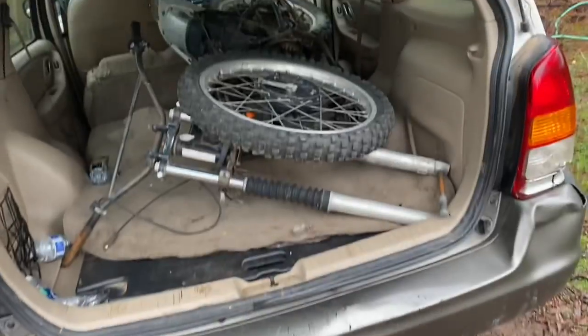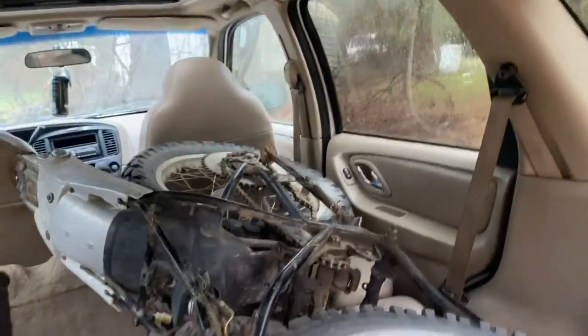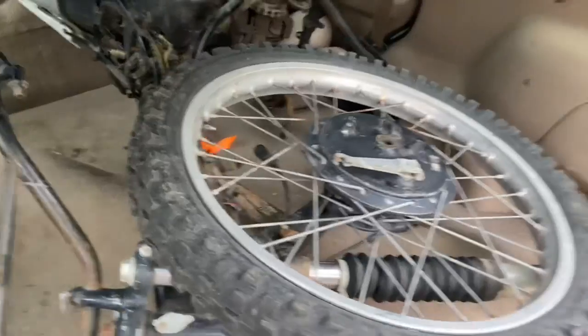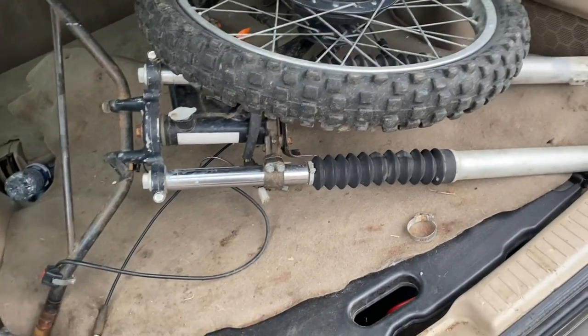What's up everybody, Brad here. I got myself a new project last night. I'm gonna unload it out of my car because I didn't last night since it was raining. It's raining a little bit now but not as bad. I had a little bit of trouble moving that passenger seat up, but yeah, it's a frame and I've got some ideas for it.